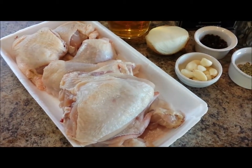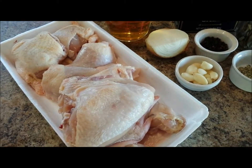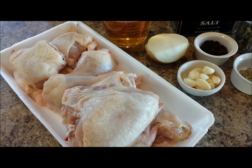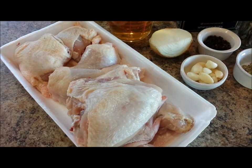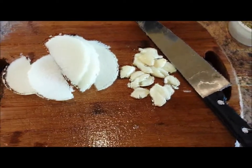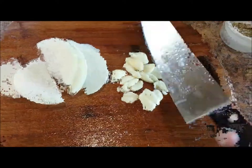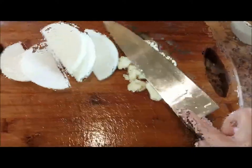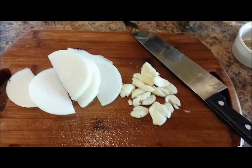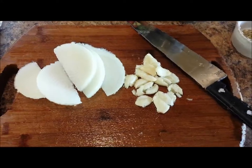I normally purchase a whole cut-up chicken from the grocery store with legs, thighs, wings, and breasts. This brine can also work for turkey or any other white meat. I roughly chop up the onion and garlic — for the garlic, I just smash it with the blade of my knife, pound it down so it opens up and releases all that garlic flavor into the brine.